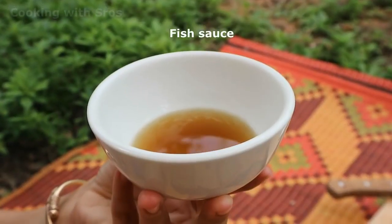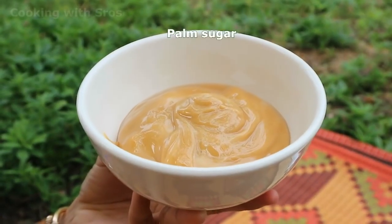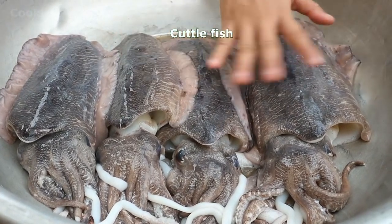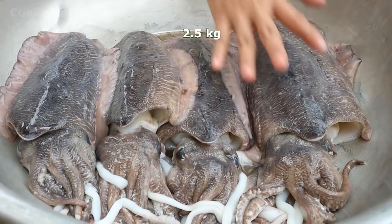The ingredients are: fish sauce, salt, palm sugar, garlic, and cuttlefish. The cuttlefish is about 2.5 kilograms — it is very big!